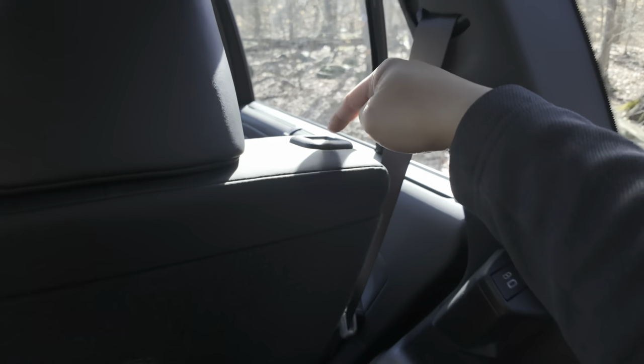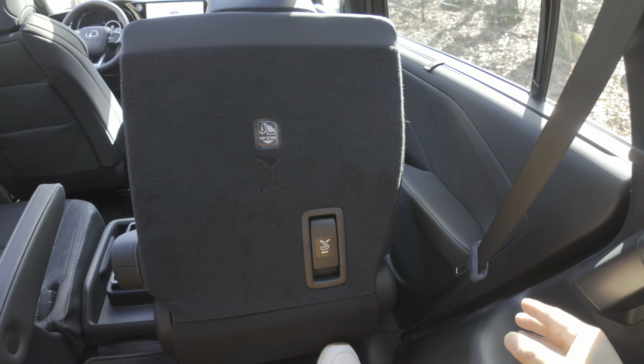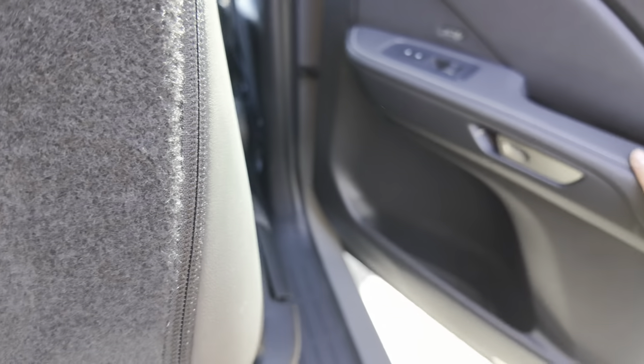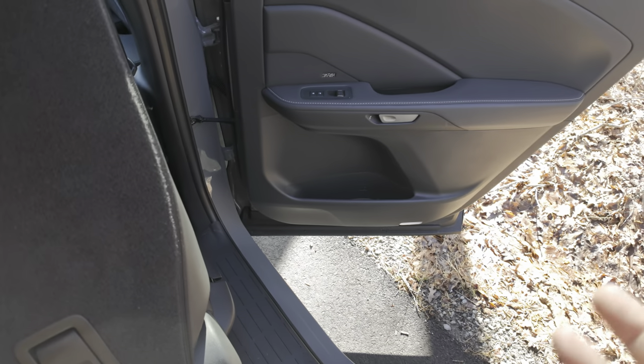To get out, you can just press on this button. Then you can push the seat forward. To get out you have that door handle that you have to press in. And this door is semi-heavy, so it kind of gives it some nice heft — feels like a luxury car.